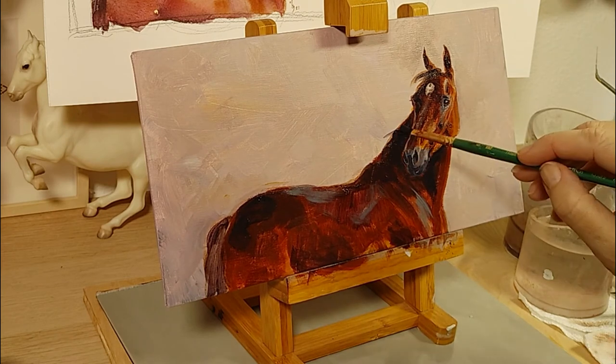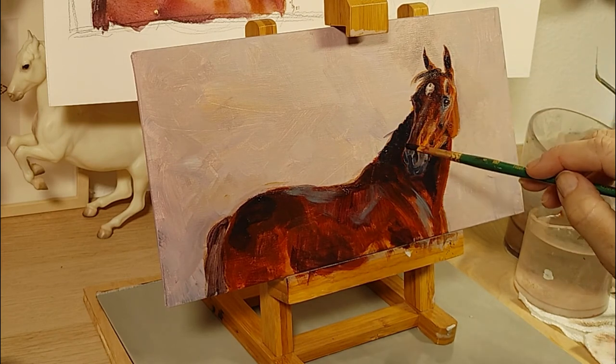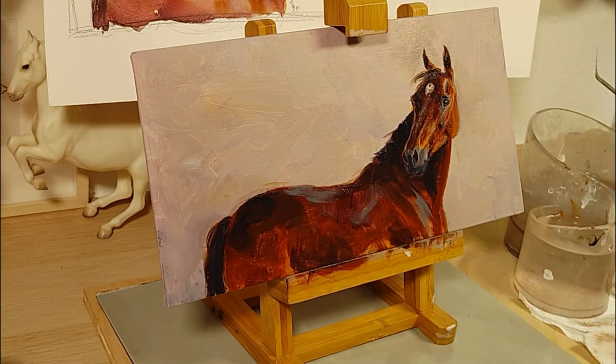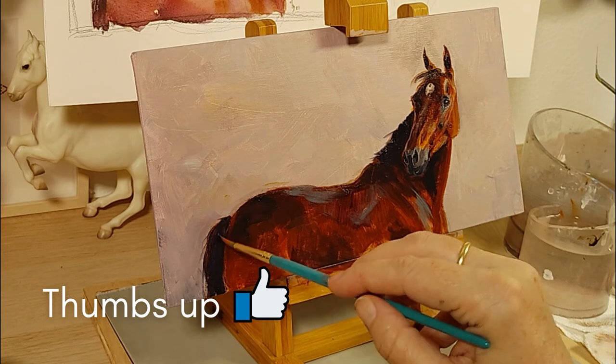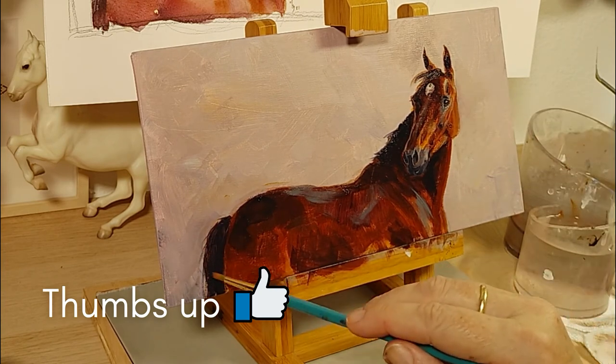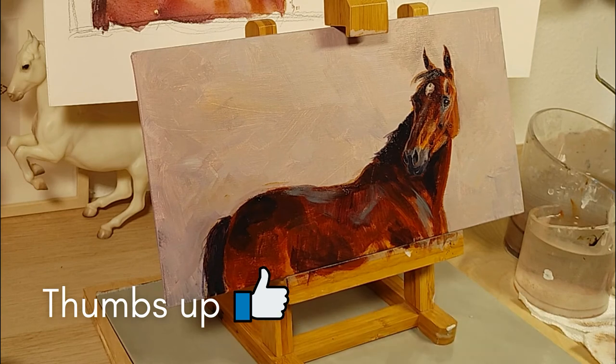Then add a little bit of light and dark to the nose. A horse's nose is very velvety — you'd like to have that come out. Doing the hairs, doing the tail, we're almost done. And then at the very last, of course, you sign it.